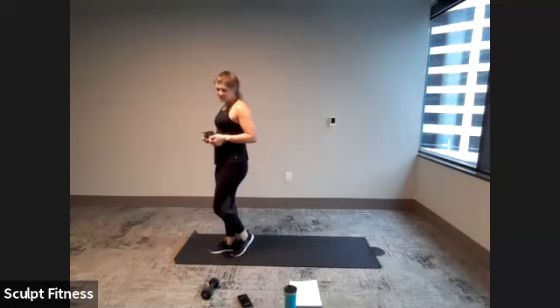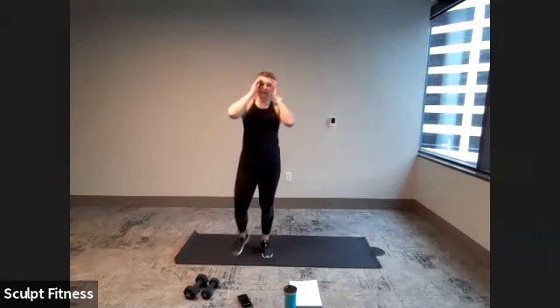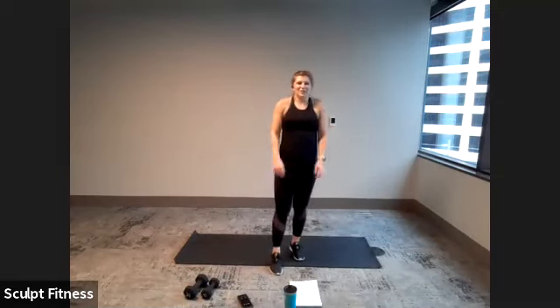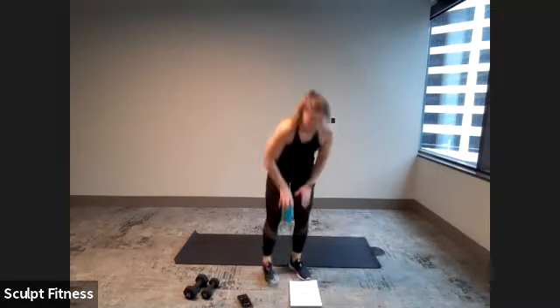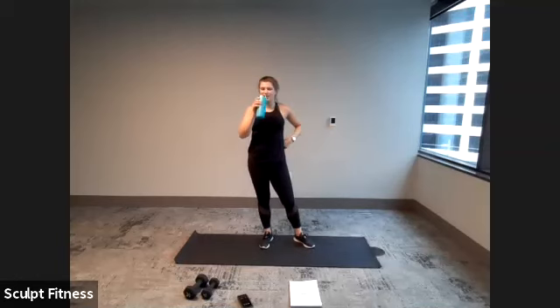Finish it out, relax. We'll get a one-minute break here. Give the arms a shake, maybe roll the shoulders out. Grab a sip of water. We will be heading down to the mat for the last round.